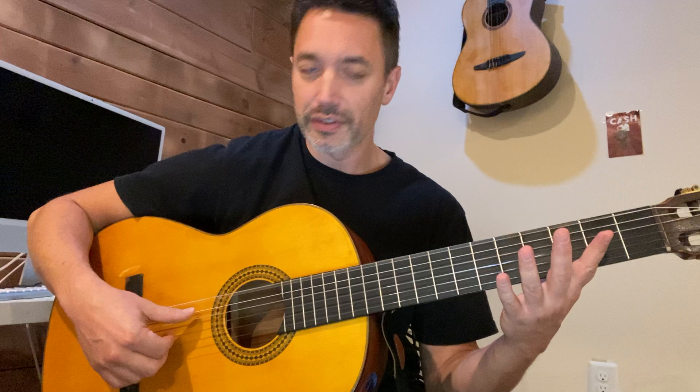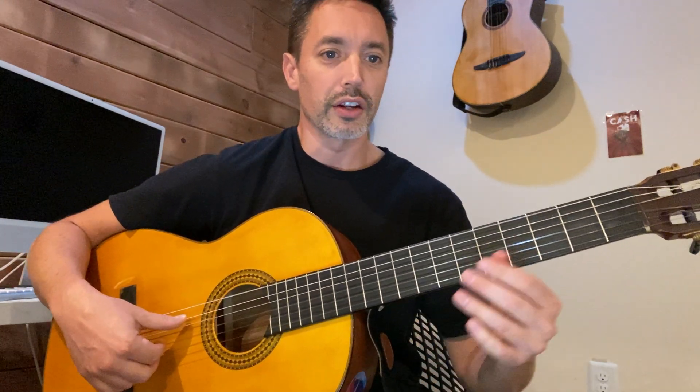And you return back to string six for the low D. That's bar number two in guitar part one. Here's the whole measure.